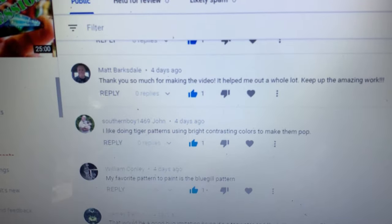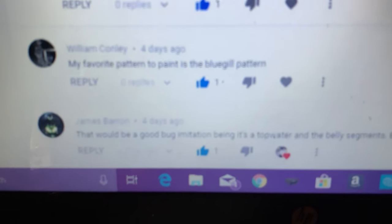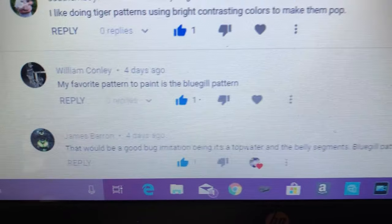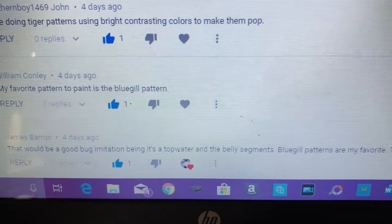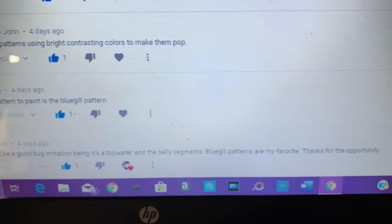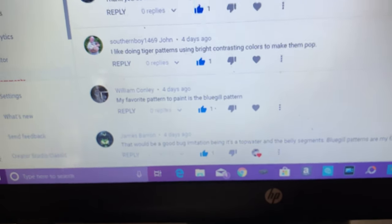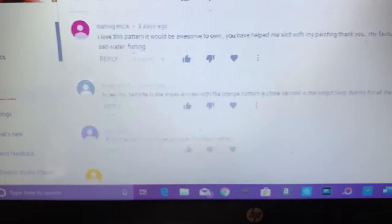My newest comment first, which makes you Clarence Olsen number 62. My first comment is at the very bottom, and that would make you James Barron — James Barron, four days ago. His comment: 'Top water belly segments, bluegill patterns are my favorite. Thanks for the opportunity.' Well, I appreciate you being as enthusiastic about this as you are.